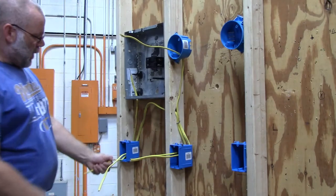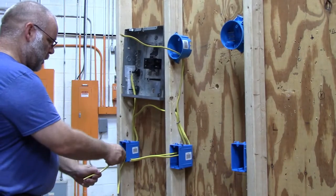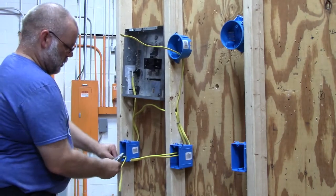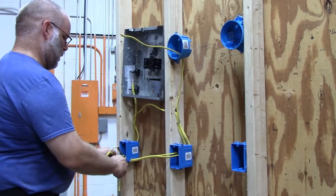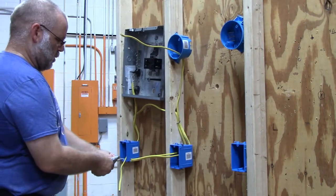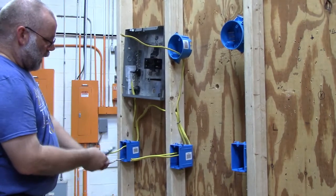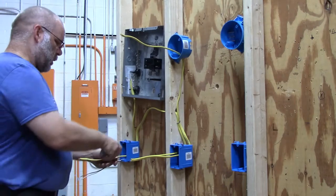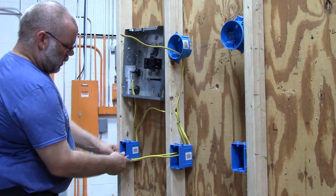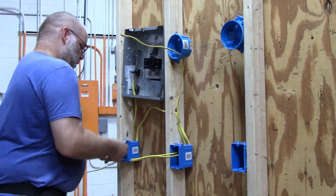Now that I've got my wires run, I'm going to strip them. Remember, do not cut into the black or the white coating on the wires — you do not want to cause a short. Make sure you don't press too hard when you cut into these wires.